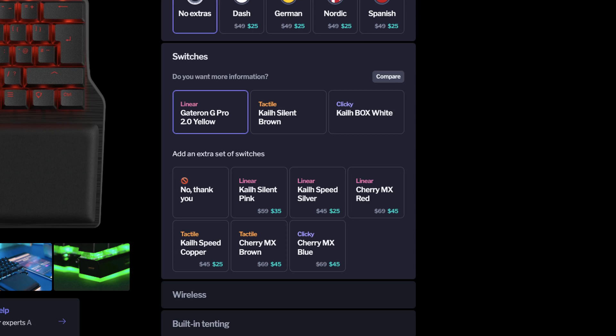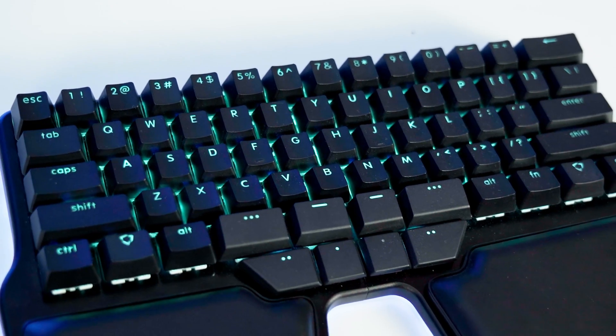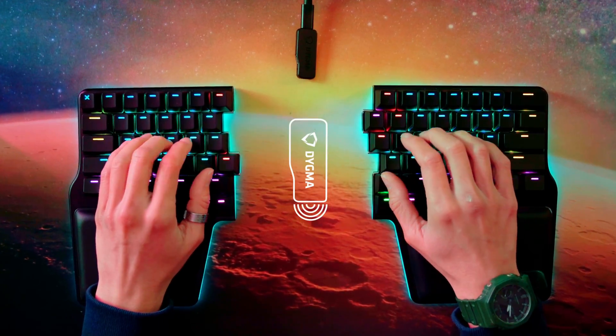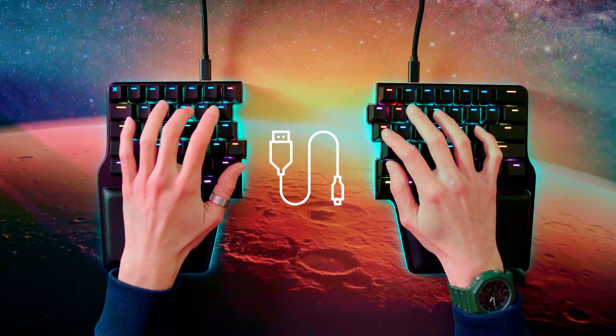In fact, you can get extra sets of switches at a very tempting price. We offer Cherry MX Brown, Red, and Blue, and KL Silent Pink, Speed Silver, and Speed Copper. Next up, we begin with additional features, starting with wireless. The Raise 2 offers both Bluetooth and low-latency RF connectivity, helping you to declutter your desk while giving you the ability to work or game from a distance. The great thing is that the wireless version can also be used wired, in case you want the lowest latency possible, or if you're feeling nostalgic.